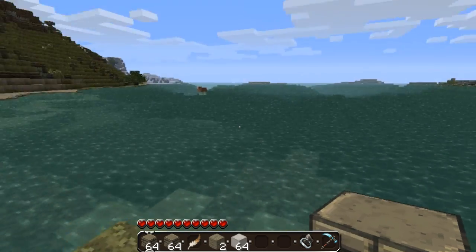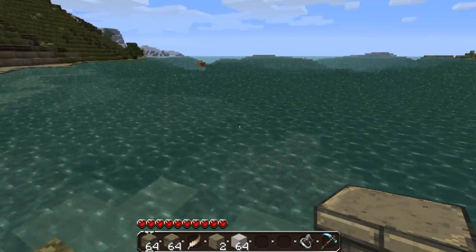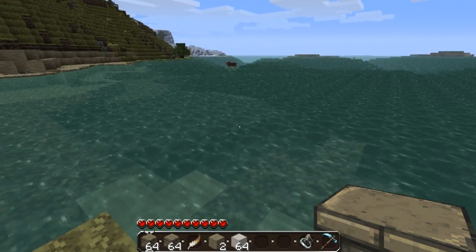The first thing you're going to want to do is find where you want to build your underwater base. I've chosen this little area here because it's got like a raised platform, so it should be easier because there's less work to do because I'm lazy.